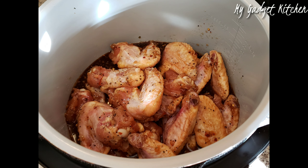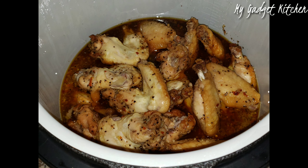Next, you're going to pour the wings along with the marinade into the pot of your Foodi and you're going to cook on high pressure for four minutes and then do a quick release.